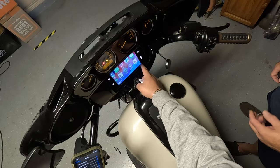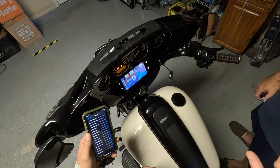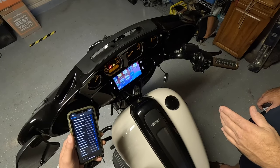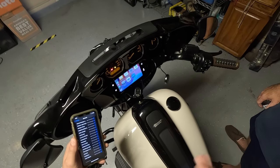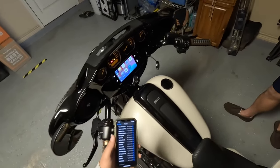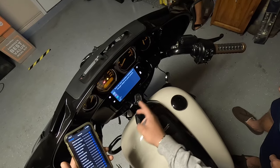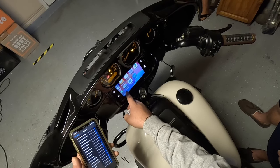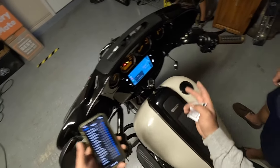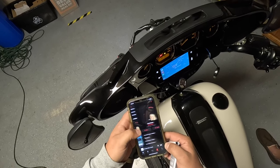You can check out all your apps: phone, music, messages, Harley-Davidson podcast, news — everything's here just like in your car. One disclaimer: since you don't have an intercom, you won't be able to use calls or texts through the system. For navigation, you can use Google Maps, Apple Maps, Waze — whatever you prefer.